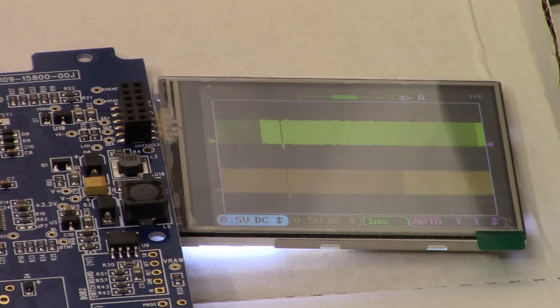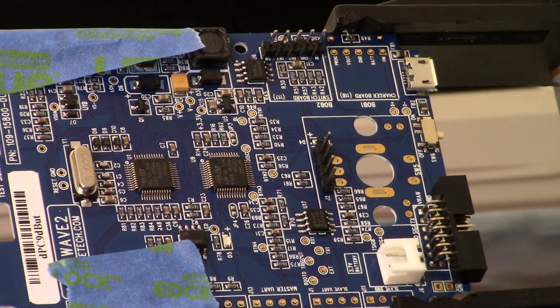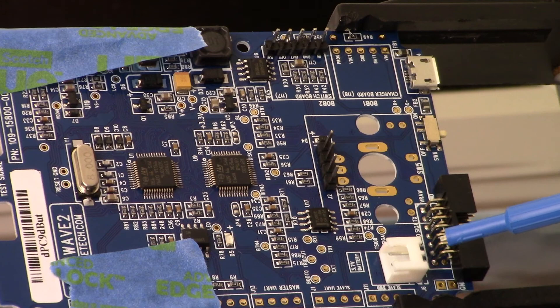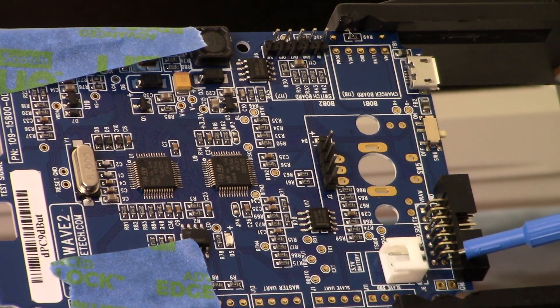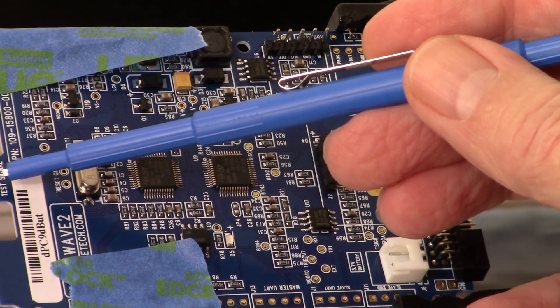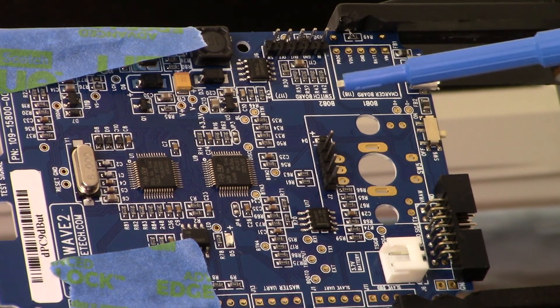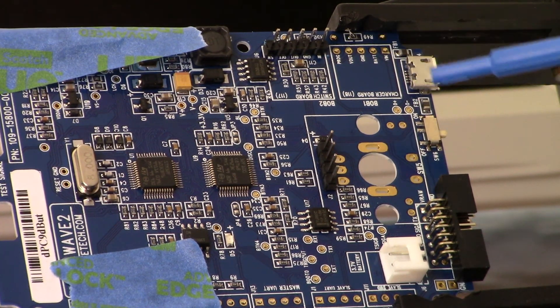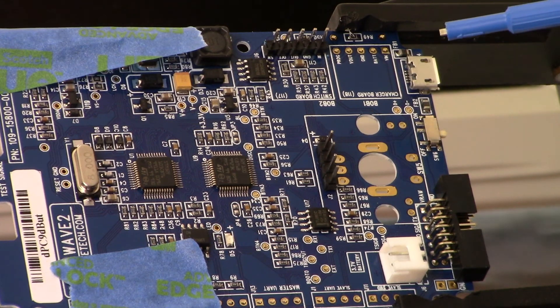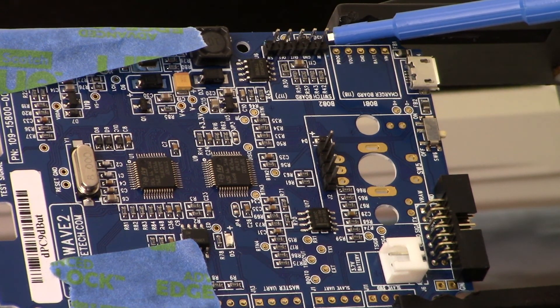Alright, let's get on to the next step and start putting some components on the board. Back to the oscilloscope build — let me show you what parts have been populated on the board thus far. We have this two-by-one pin header, a seven-by-two pin header, a signal terminal jumper, and a four-by-one pin header.